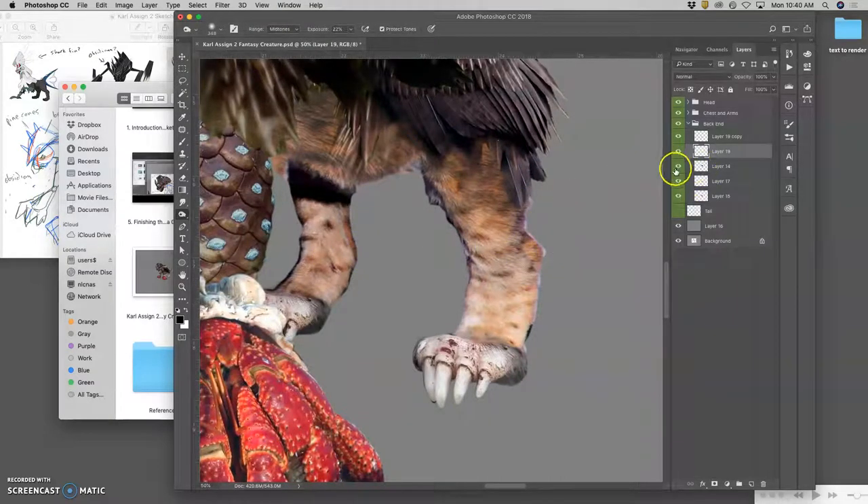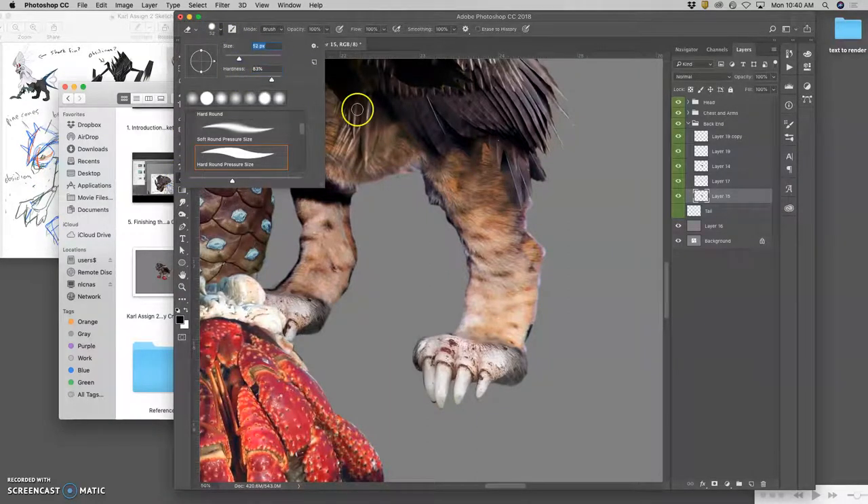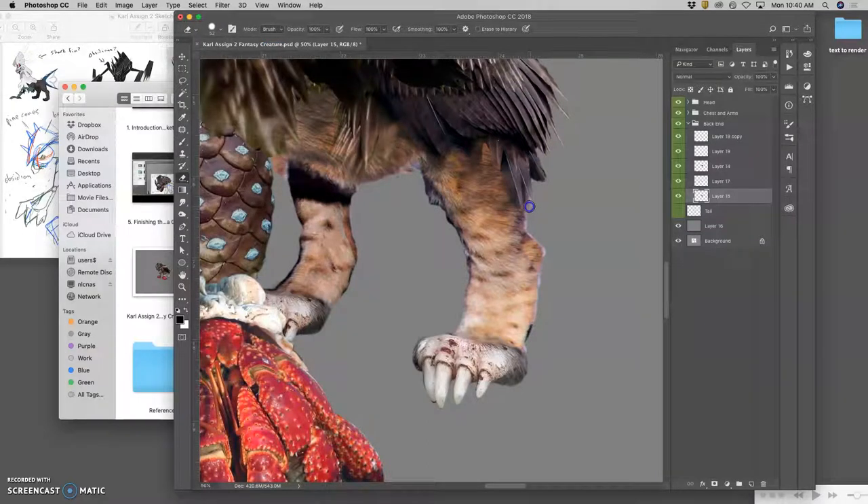I can clean up the leg a little bit. I can just use my eraser and make it a little bit harder at 100%, and just take out this kind of pinkish edge from my rough selection. Because we want our creature head to toe — that's a slightly soft brush at 83% hardness. If that feels too hard, there are other things I can do to soften it, and I'll do that in just a second.